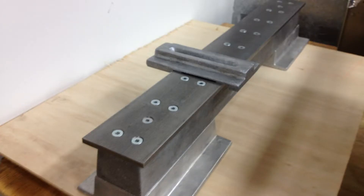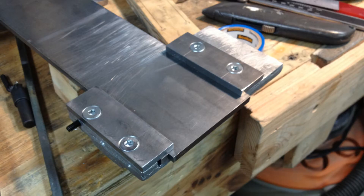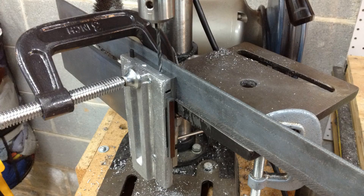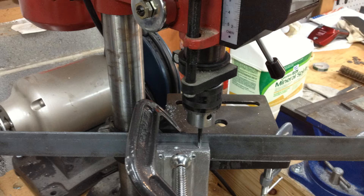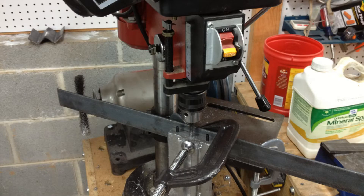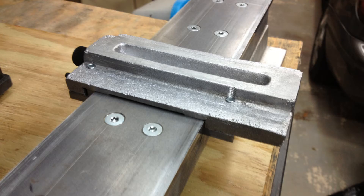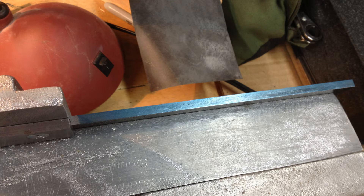Once the carriage fit well to the bedways, I proceeded with installing the clamps to hold the carriage onto the bed. I used shims to achieve a fit within one to two thousandths. Next, I drilled the jib adjustment and carriage lock screws. Fixturing the part was challenging on my cheap drill press. I also used the drill press to hold the tap when cutting the threads to ensure alignment — I turned the spindle by hand. After the attachment hardware was in place, I needed to ensure the front of the bedways was parallel to the back. I did this by scraping down the high spots. In this case, the carriage is the reference surface.